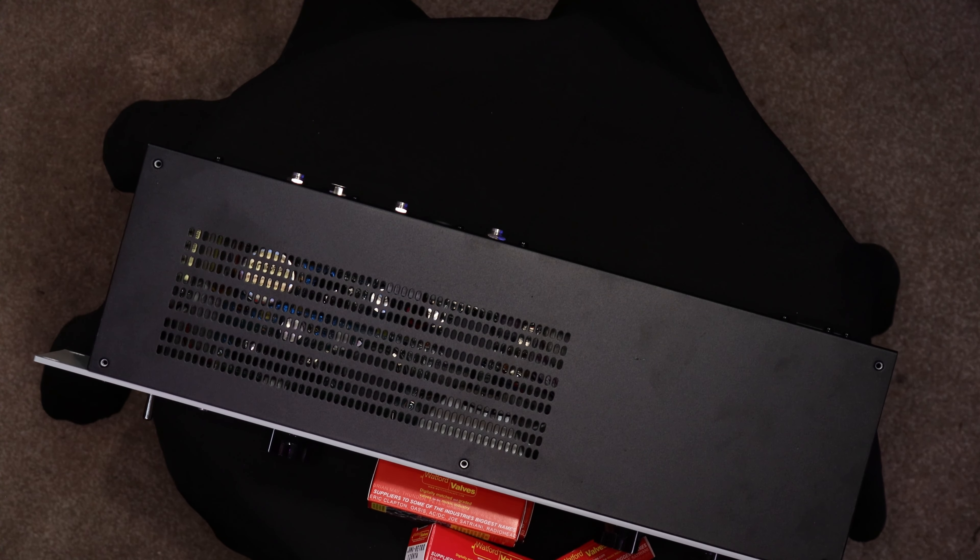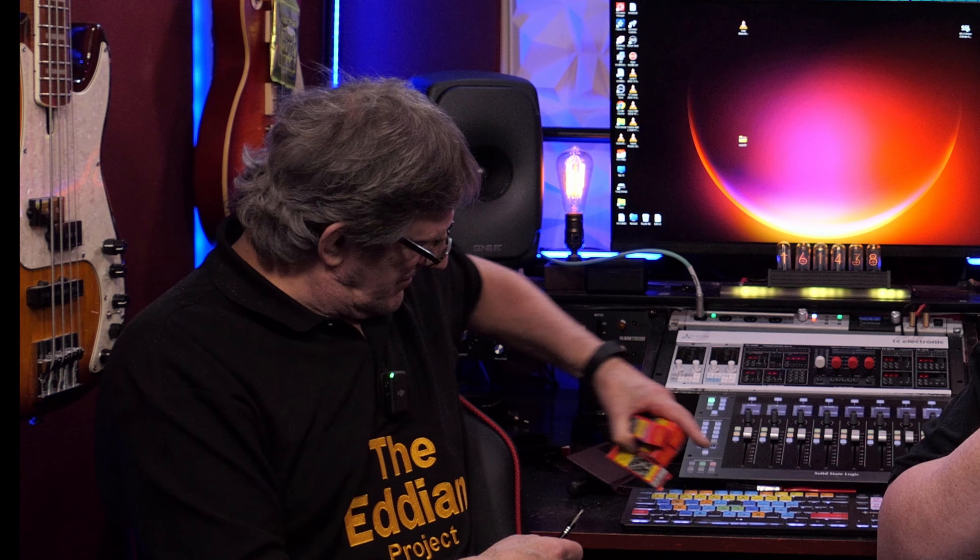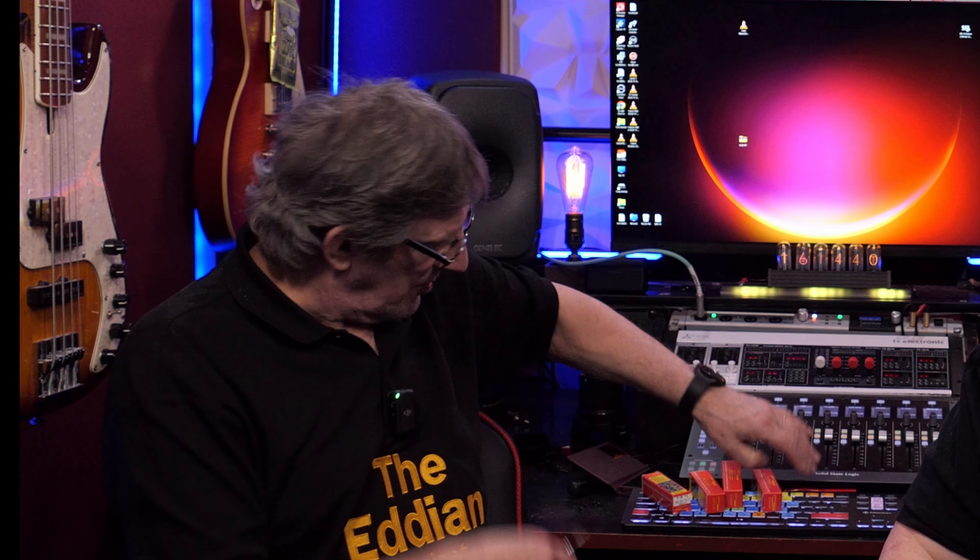We have the five screws out from the top. Now you should be able to see the three screws in the back. We just remove these — same fitting, although slightly different. It's got a dome head rather than the flathead screws on the top, and they've got little spring washers in them.